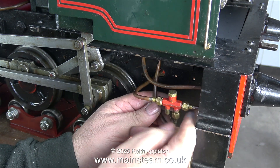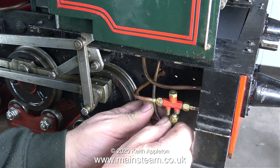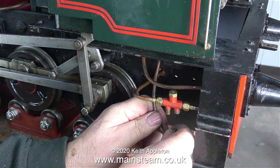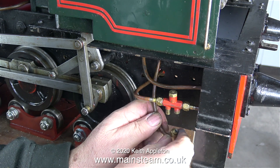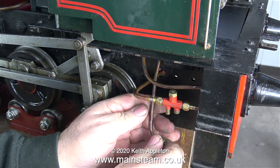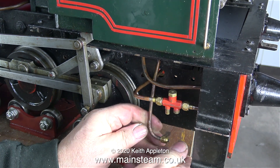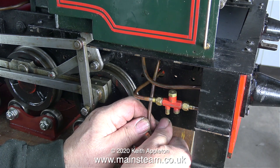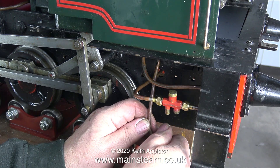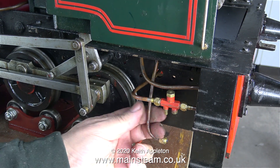On small tank engines, the problem is that as the water in the tank gets hot — because it's right next to the boiler — the water temperature becomes too high to operate the injector. This type of injector requires cold water to work, so the obvious answer is to feed the injector from an external source.